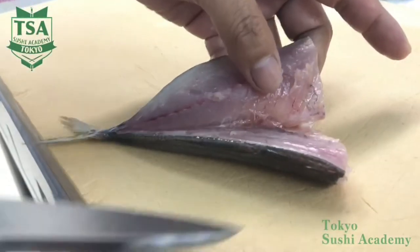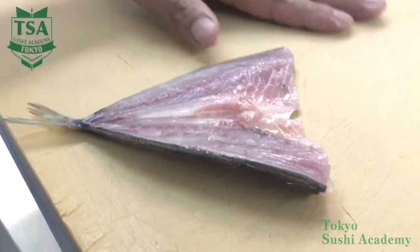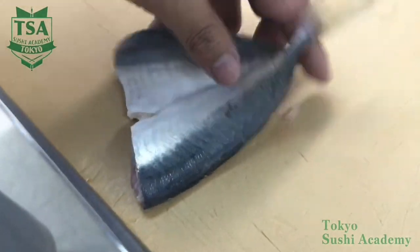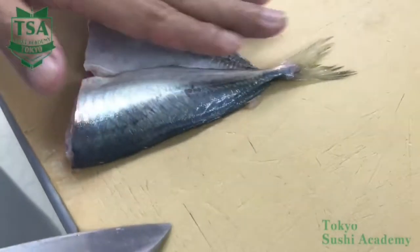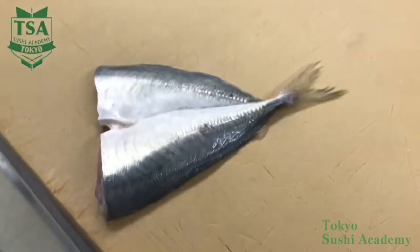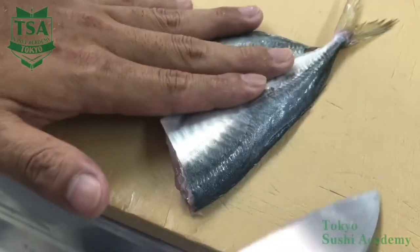Change the knife angle to a steep angle, detach the spinal cord part and slide the knife on the backbone, keeping the shinogi angle and fillet until the tail. The tip is to fillet the belly part, just leaving the skin. Flip the flesh and let's fillet the lower fillet.